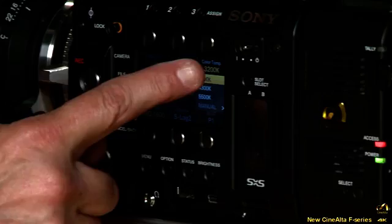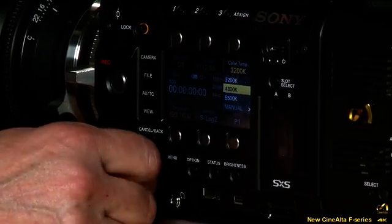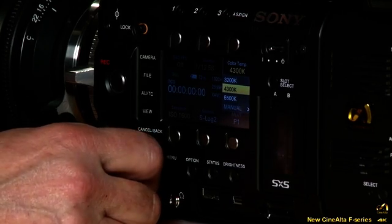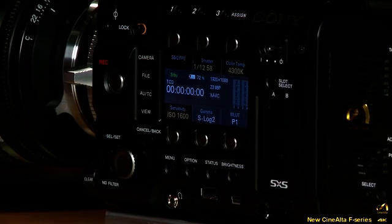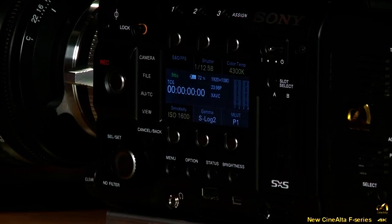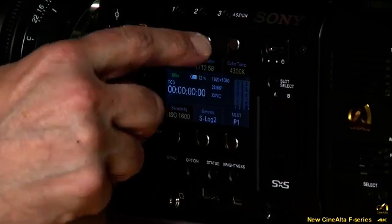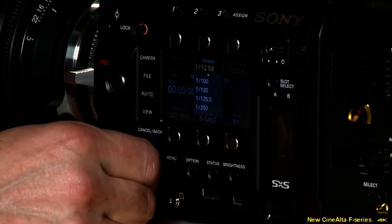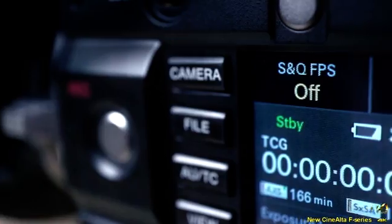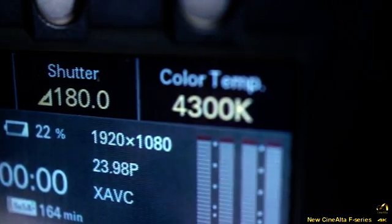To show how operation works: selecting the color temperature button lets you scroll up and down — for example, selecting 4300K — and then confirm it. It's really easy to adjust master settings. Similarly, the shutter button lets you select different shutter values. Basic menu operation is very simple and straightforward.